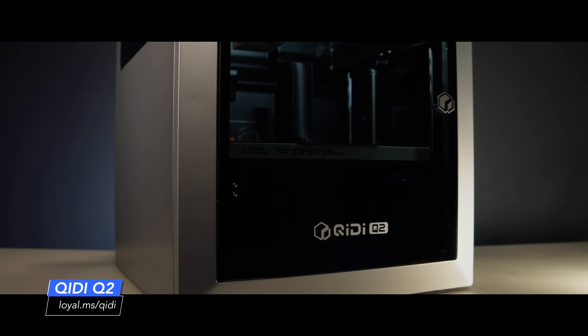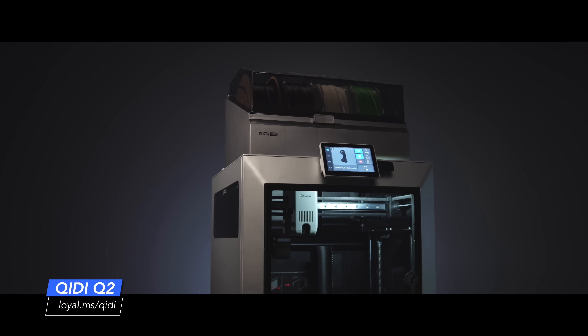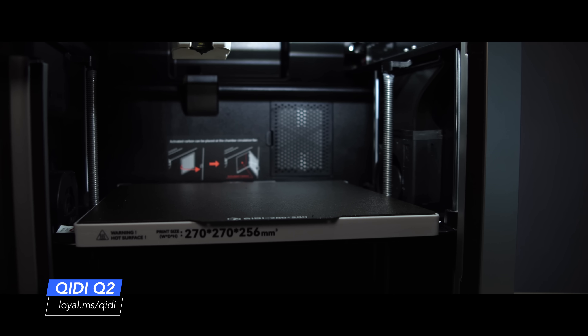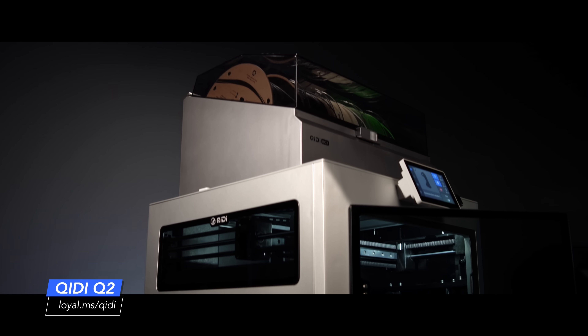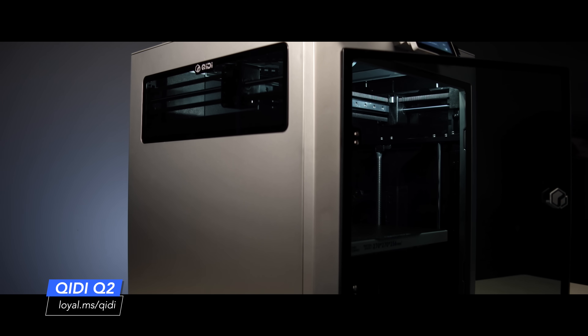This is the Chidi Q2 — Chidi's first entry-level CoreXY printer with multicolor capability. It's physically smaller than their other recent machines, and that's intentional. Chidi wanted to hit a lower price point and create a CoreXY that fits into the beginner market. That space is currently dominated by Creality and Bamboo Lab, but Chidi clearly wants in.